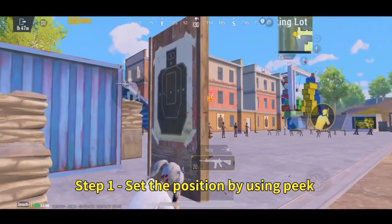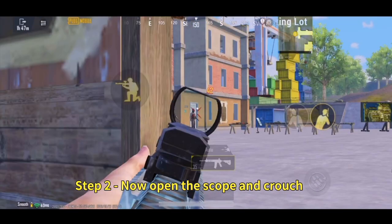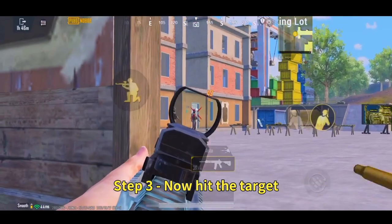Step 1: Set the position by using P. Step 2: Now open the scope and crouch. Step 3: Now hit the target.